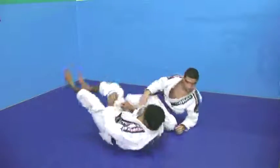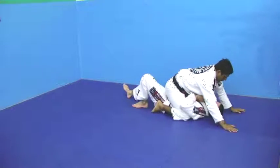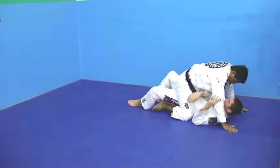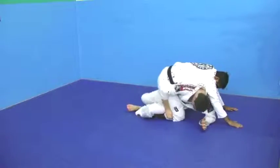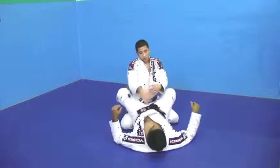Let's do it again. Scooch yourself out. Over, nice. Grab, grab. Very good. And escape from the mount. Thank you.